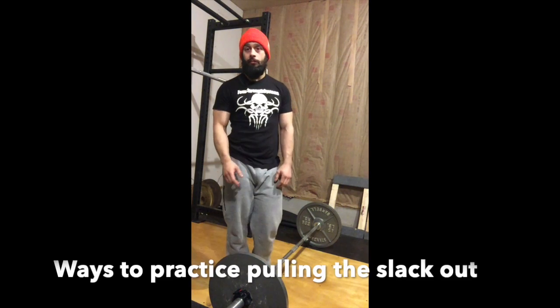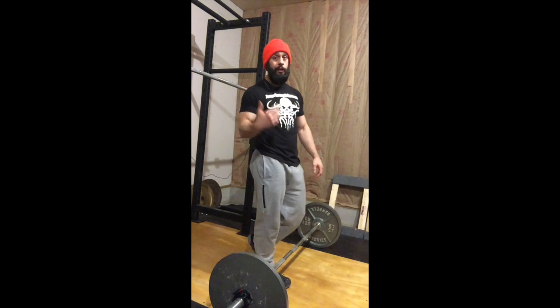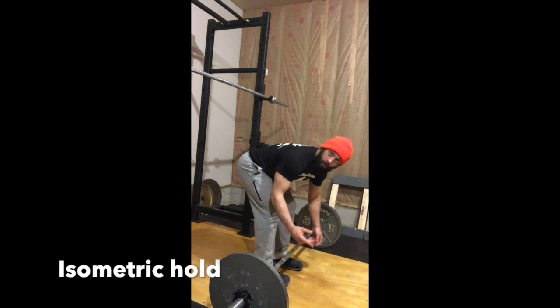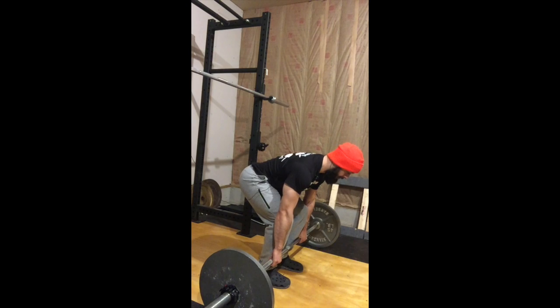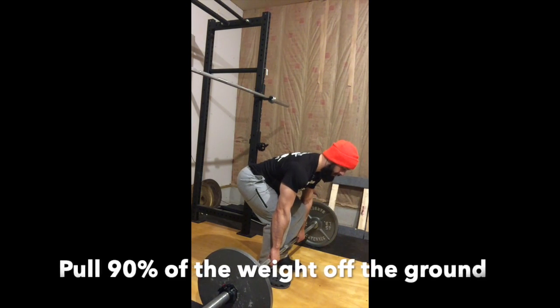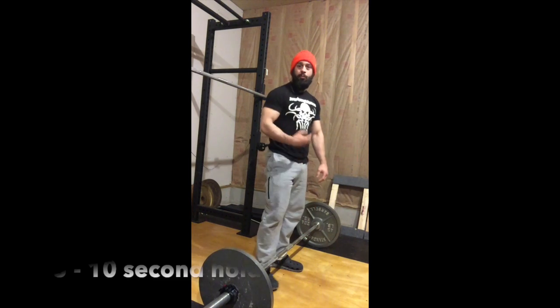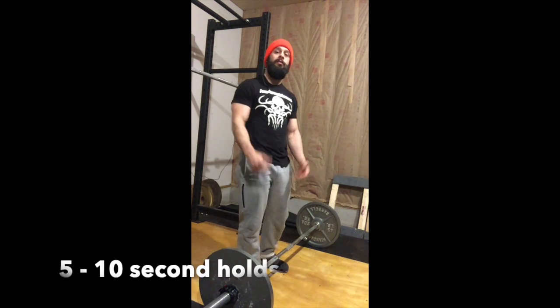There are also a couple of ways to practice pulling the slack out. The first way is doing an isometric hold at the bottom without lifting the weights off the ground. Set in position, pull the slack out, and you want to take about 90% of the weight out of the bar and just practice how that feels. We can do isometric holds for about 5 to 10 seconds, or in between your warm-up sets to get a feel for it.